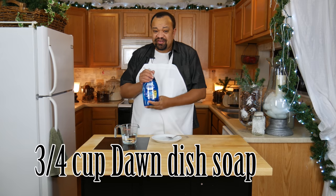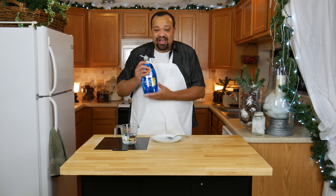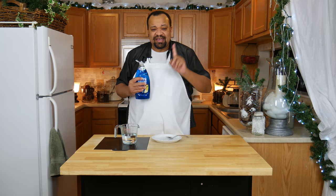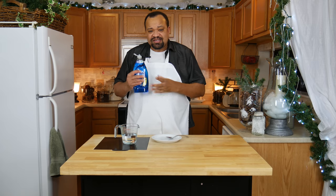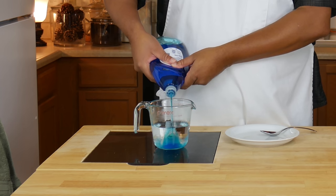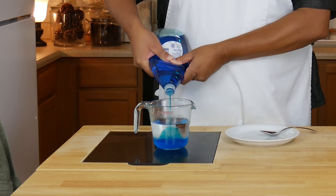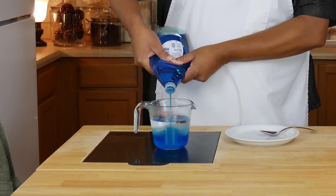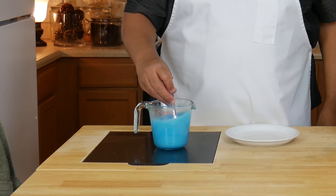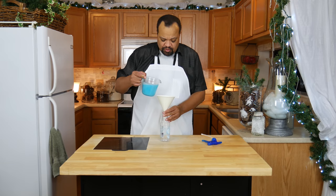Once your vinegar is hot, I'm going to use just regular Dawn dish soap. This was the only kind I could get in my area, but you can use whatever. What's important is you don't want to get the antibacterial, the green, or whatever — just get regular plain dish soap. You're going to add anywhere from three quarters of a cup to a cup. I've found that I like the three quarters of a cup mixture. Mix this up.